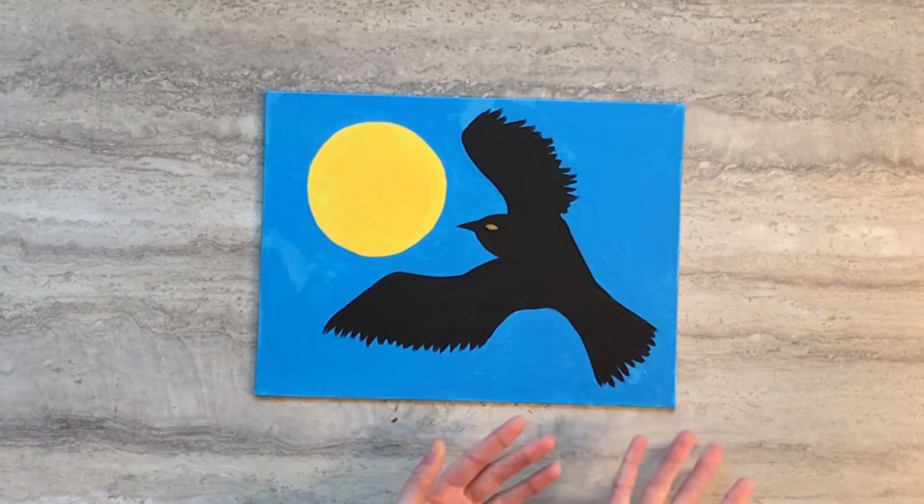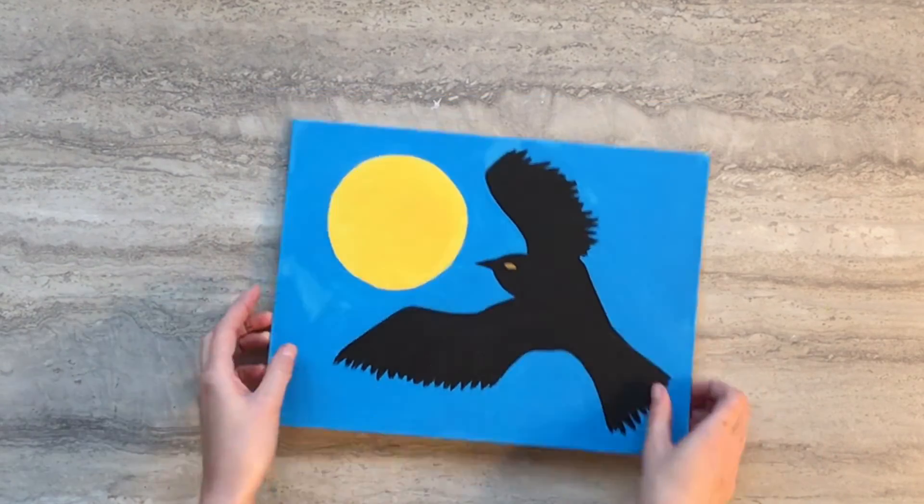And there you have the raven and the sun painting. Thanks for crafting with me today. I'll see you next time.